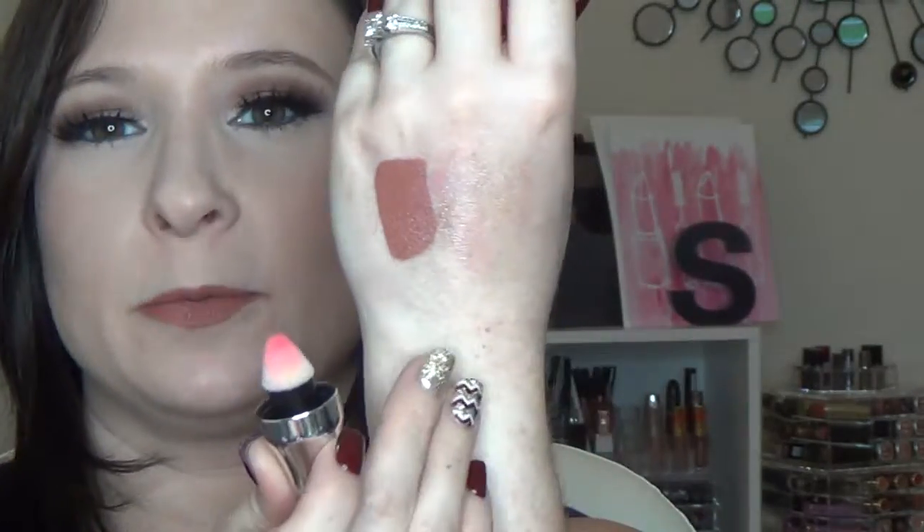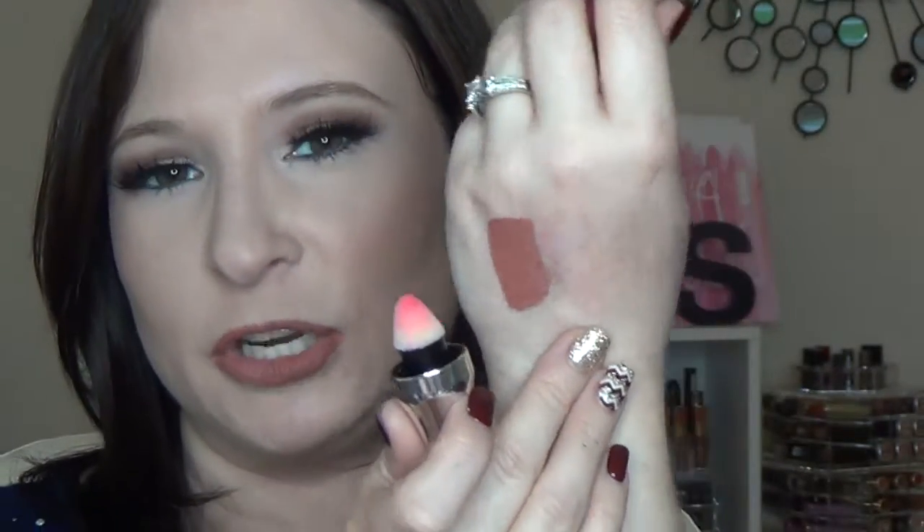Also full size, you get the Lancôme Juicy Shaker in Boom Meringue. These are okay — I don't dislike them but I think they're kind of expensive, so getting one in the kit is a great addition. This one is a pretty pink shade. They have a little sponge tip and once you shake it the product comes out — it reminds me of a popsicle. It's just a pretty sheer pink lip oil, very smooth on the lips, and this one doesn't have the same nasty taste that another one I tried did.